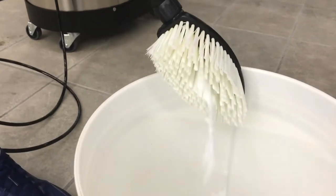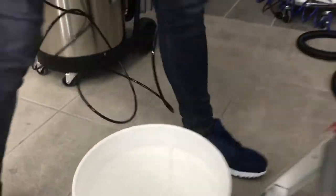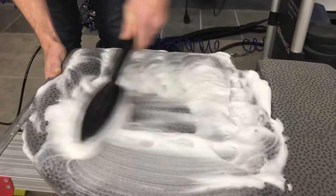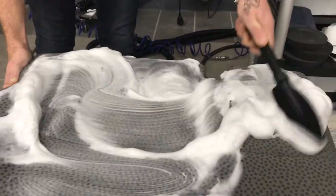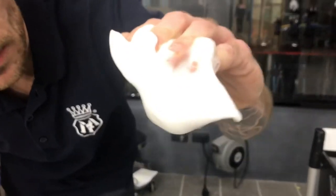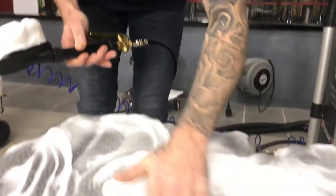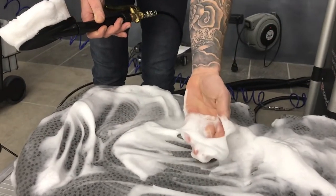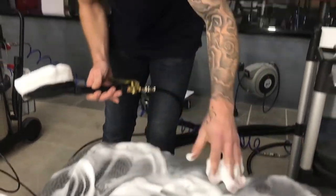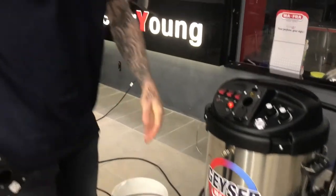We have a nice, dense foam coming out. It's a beautiful, dense, light foam. Ductile is actually a low-foaming product, but because of the extra air used here we can create foam. However, this foam will not build up in the machine — it will return to its normal state and become water with a little bit of detergent, in this case Ductile.